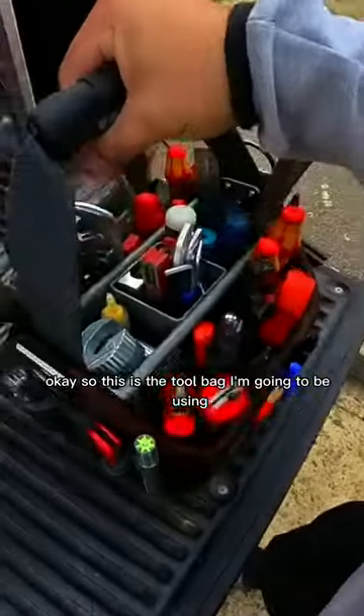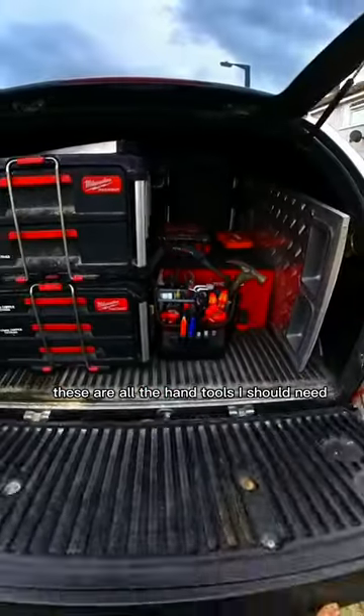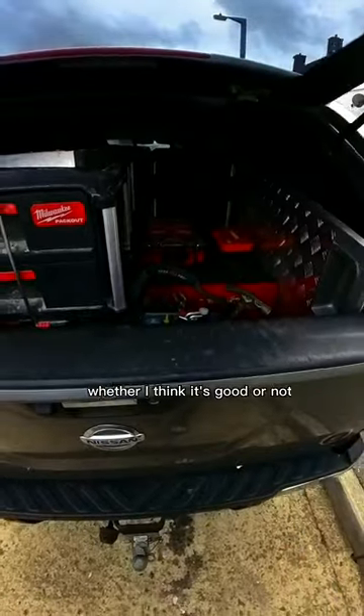Okay, so this is the tool bag I'm gonna be using. These are all the hand tools I should need. I'll keep everyone updated on whether I think it's good or not.